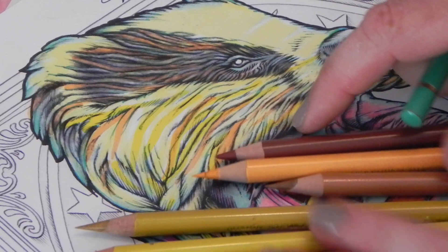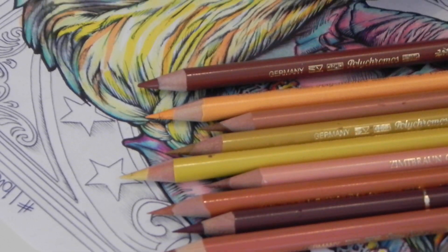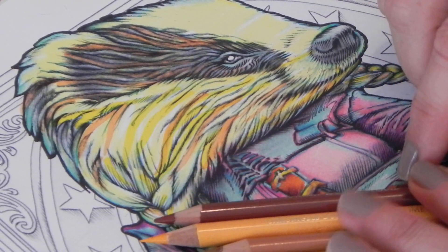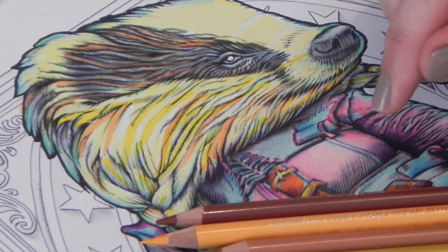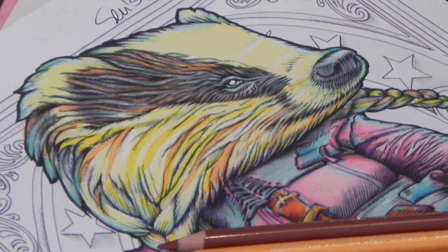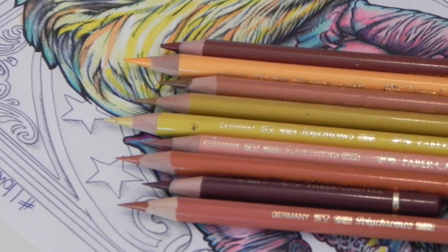I've got in front of me a whole range of pencils and I'm not sure we're going to use all of them, but for something like fur you want to have quite a few tones. I like to use a lot of different colors, almost like highlights and streaks — it makes the fur or hair look quite interesting. I'll tell you which pencils we're using as I go along. I've also got the true green because you might just need it to fill in some gaps.